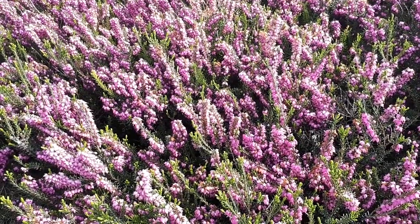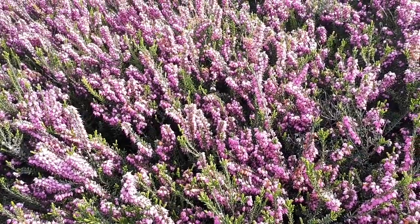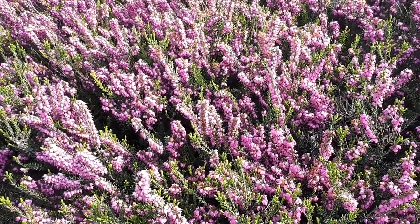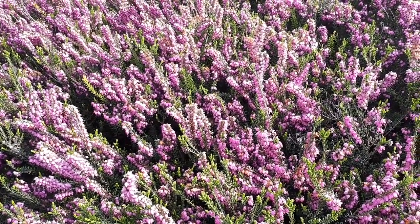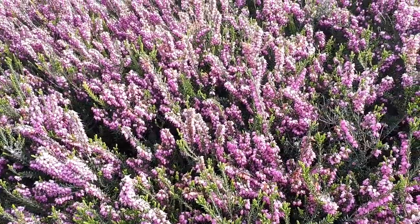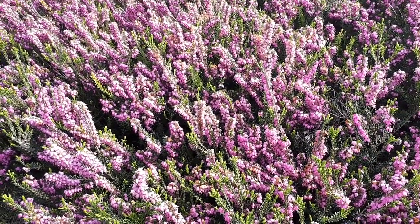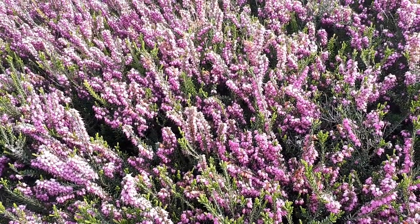Starting with climate and hardiness zones: it can grow in temperate, subtropical, and even Mediterranean climates, and also indoors as a houseplant. Everyone usually says it grows in hardiness zones 4 to 9, but it can actually grow very well in hardiness zone 10 and even 10b — as you can see here. So it's just a rumor that these plants cannot grow there, though conditions will be a little different.